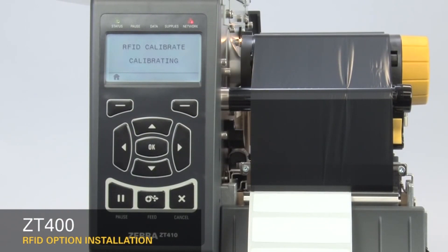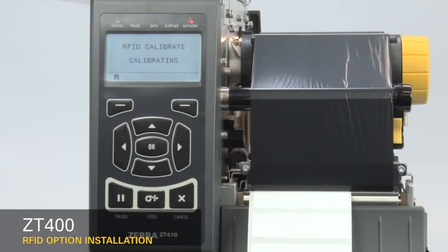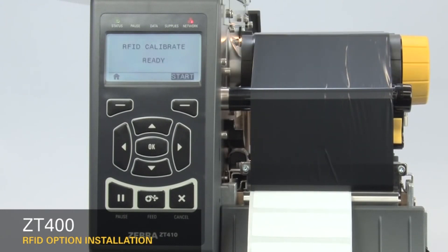The display will show calibrating. This may take several minutes. When complete, the display changes to ready. If you change to a different label, run RFID calibrate again.